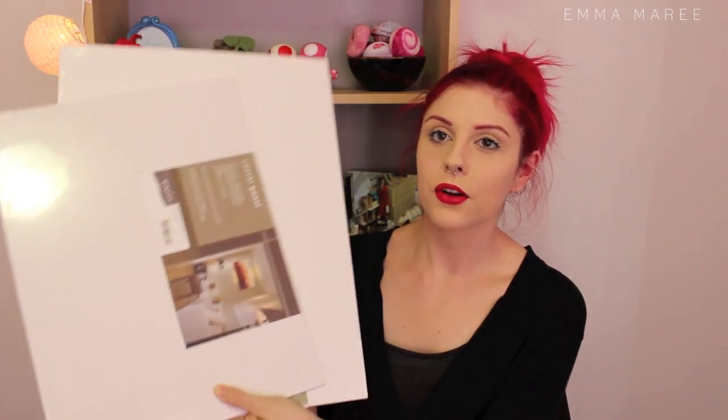I got some canvas panels from Spotlight in two different sizes. The first one is 12 by 16 — it's by the company renoir.com.au — canvas panel, 100% cotton, 280gsm weight, triple primed with acrylic gesso, acid-free and archival safe. I personally prefer to paint on a canvas board because it's hard, unlike a stretched canvas on a frame which has a little bit of give to it. With a canvas board it feels like you're painting on something hard. I also got another panel by the same company and this one is 14 by 18, so it's the same thing just bigger.